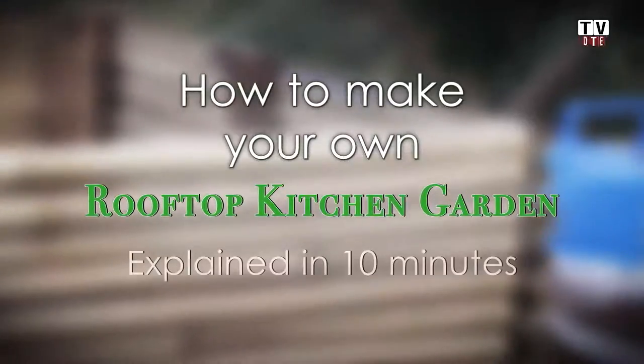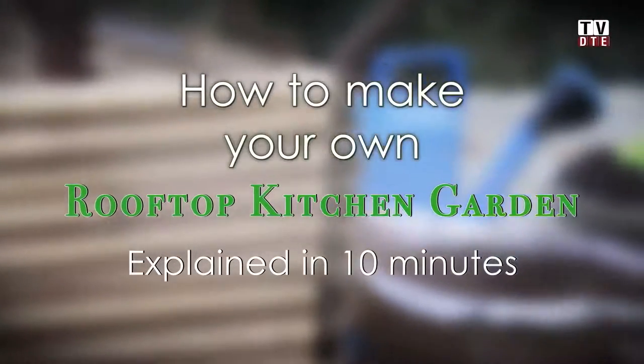I am Fazal from Edible Roots. We help people in Delhi grow their own food in small confined urban spaces like balconies, terraces or gardens. Today I am going to show you how to set up a bamboo planter using bamboo trays, a weed cloth, and of course your soil mix.